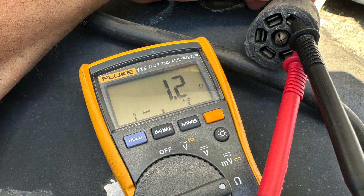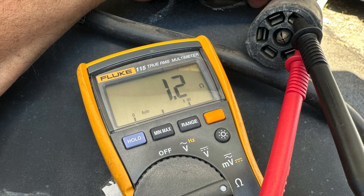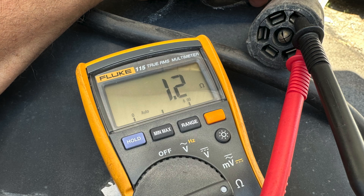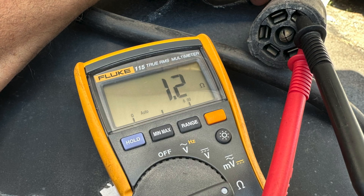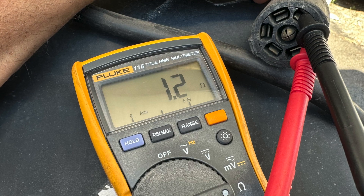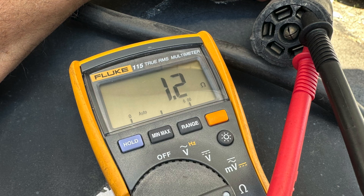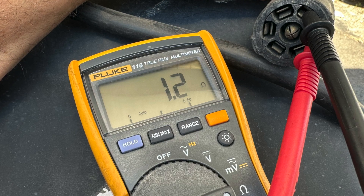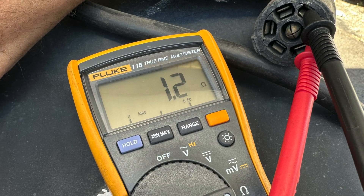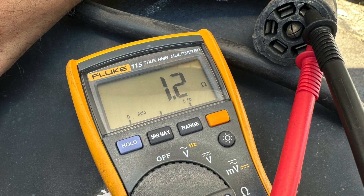If you're seeing something other than one ohm, then you know you need to get underneath and take a look at it. You can measure each drum separately, use an amp meter, and see if you're getting the same thing at all of them. I hope you have a little bit better understanding on how to measure the resistance of a brake magnet if you ever need that information. Thanks for watching.